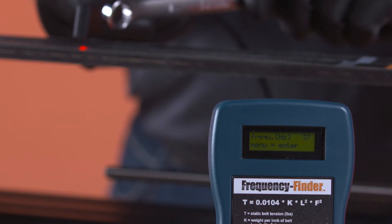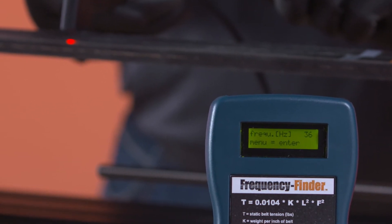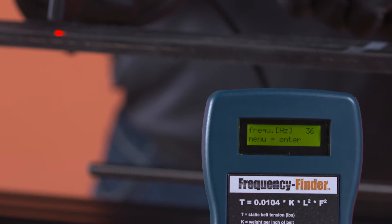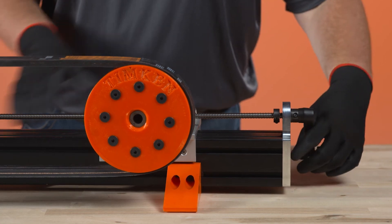Successful measurement is acknowledged by an audible beep. The vibration frequency is displayed in hertz on the LCD screen. Compare this reading to the desired frequency range for the drive.